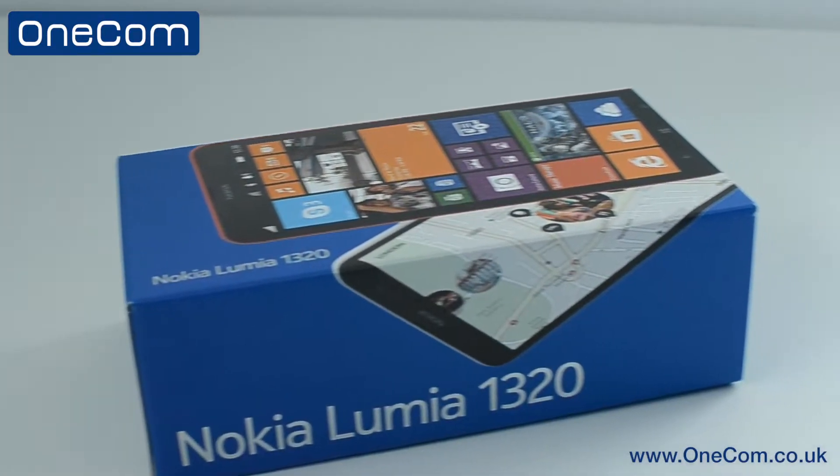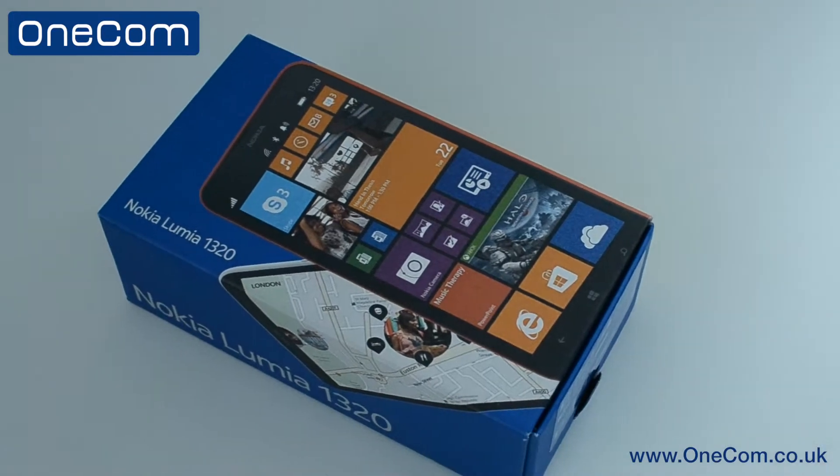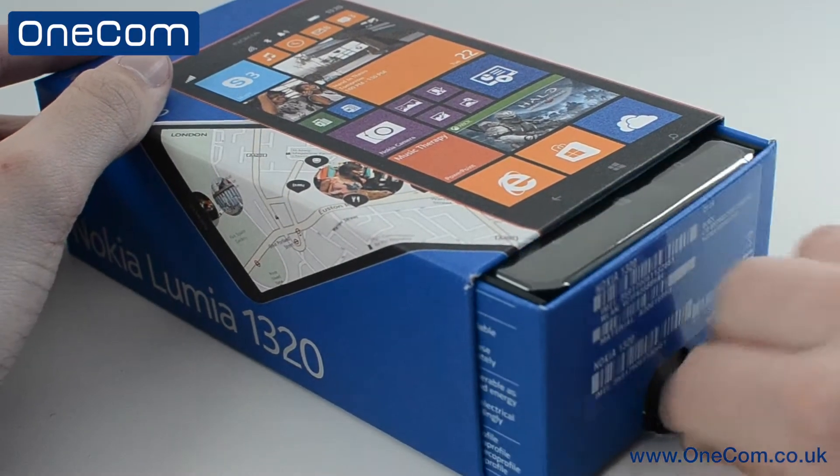Hi, I'm Sam from OneCom and in today's video we have an unboxing and first look at Nokia's latest Windows 8 phablet, the Lumia 1320. Now let's get straight into the unboxing.